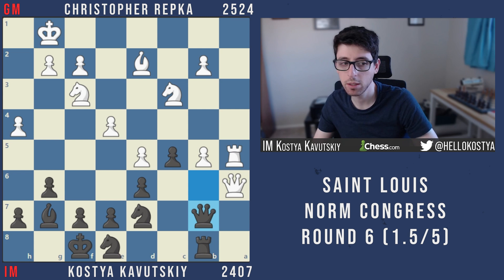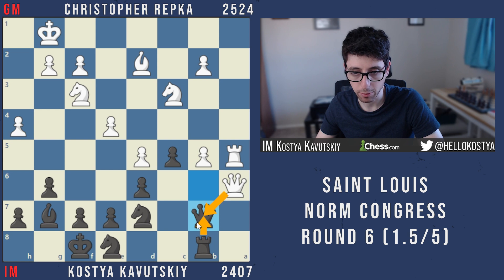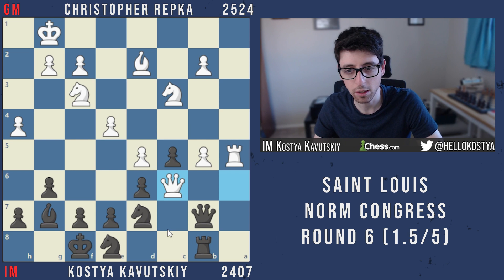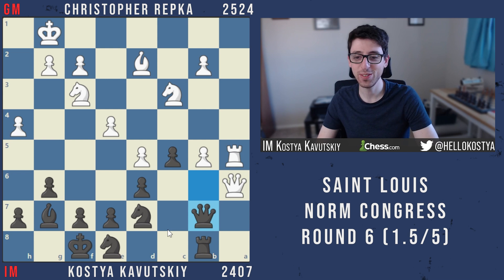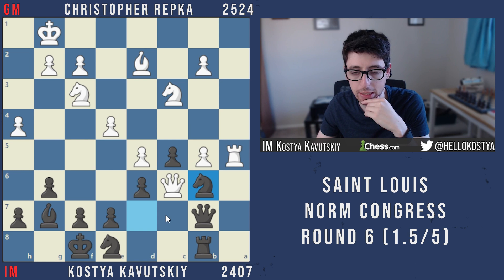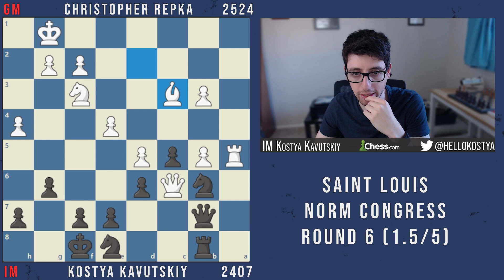I ended up going queen b7 — to me this felt like a more natural move, with the idea that if white trades I recapture with the rook on b7, defend the seventh rank, play knight c7, and keep the blockade. But he goes queen c6 and at that point he started spending a little time, so I knew I'd messed up and not found the computer move. Queen c6 is very annoying — I can never really trade queens because white's pawns would be too strong.